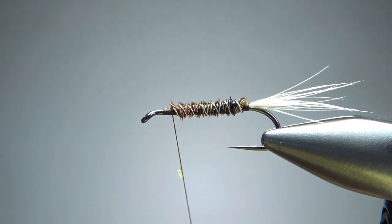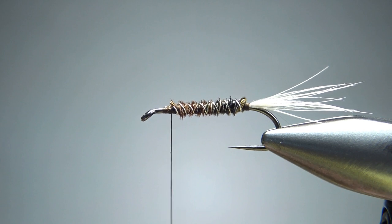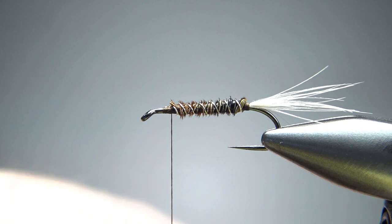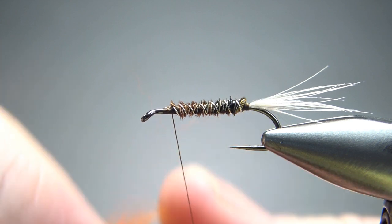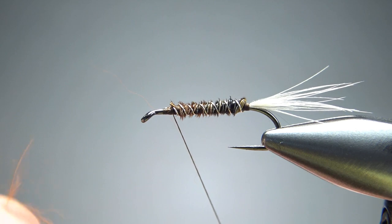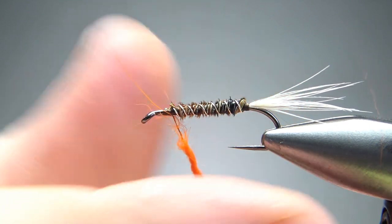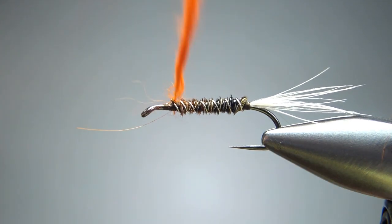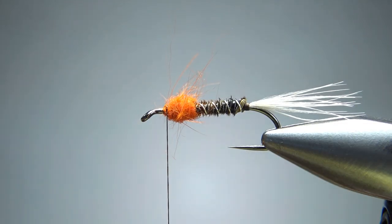Now here's where you've got lots of options — what color do you want to dub it? The pattern in Gathercole's book was anything bright, just a fur: red, purple, orange — any kind of fur that's bright, kind of giving it a hot spot. So I'm going to go with some orange rabbit right here. I tried to pull out some of the long hairs, but I'm not worrying if I don't get them all. Just going to put a big, pretty fat noodle on right here. It's not going to be a very deep thorax, but it is going to be pretty thick, so don't be afraid to put this on here pretty thick. That's a pretty cool looking thorax — I like that right there.